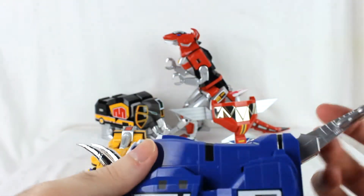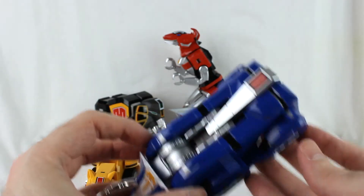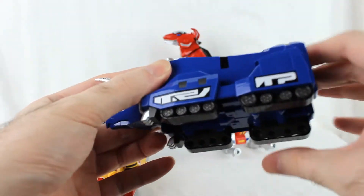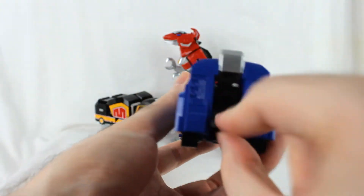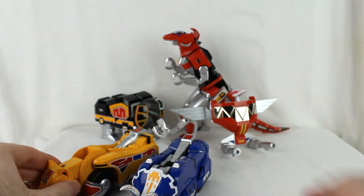For the Triceratops, fold the tail up, push all four treads up, slide the side pieces in, then open up the back part and it's ready to go. Those pieces are done.